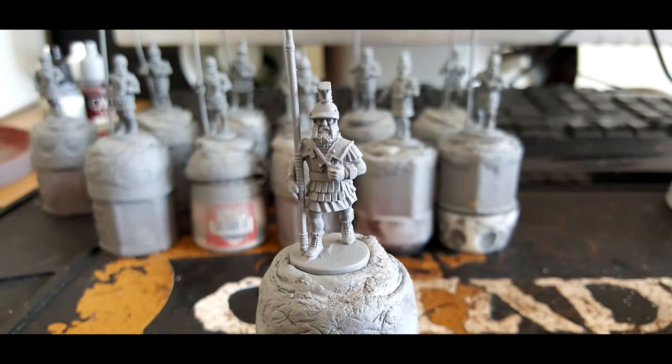We start off the model by spraying it in grey. I use Halfords grey primer but you can use any grey primer that you may have. I find this works best for not only the whites and lighter colours but also it makes the blues a little bit richer.